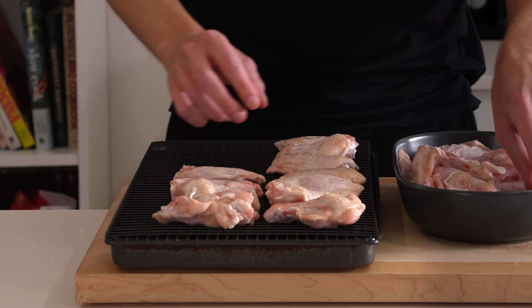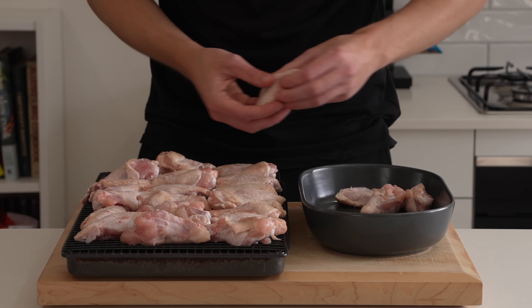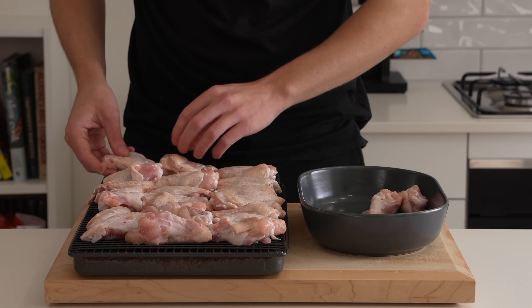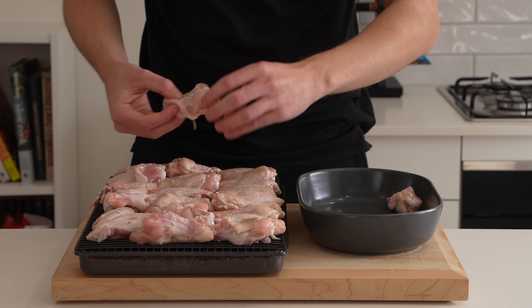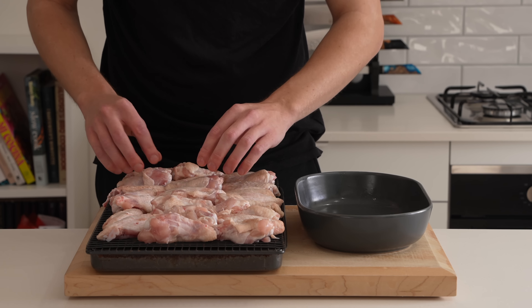If you need to do a little bit of reorganization to make sure they all fit on one tray, go ahead — it saves dishes and time. These also need to go in the fridge, so if you don't have much fridge space it's definitely best to get them all onto one tray.